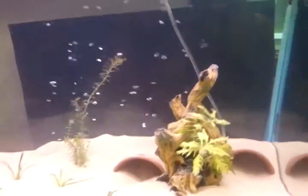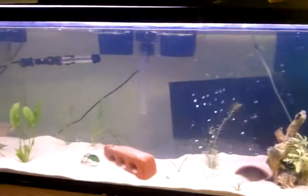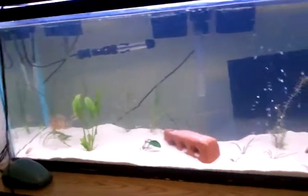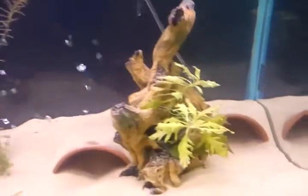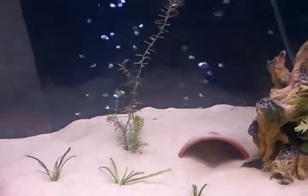Hey guys, this is a mini update on the new tank. I figured I'd narrate this one. I just felt like talking to you guys. We can see I put the sand in the tank. It's coming along alright.